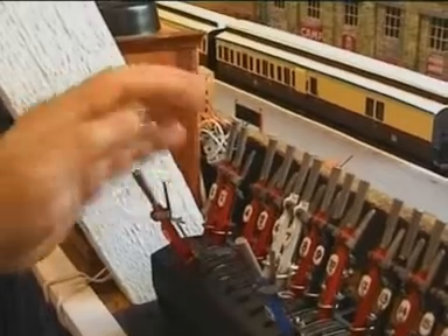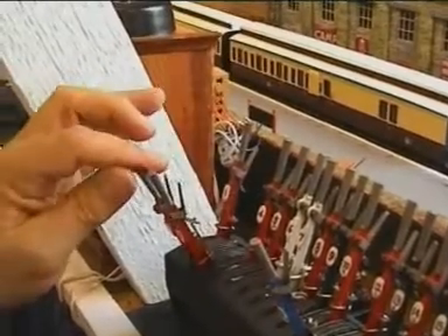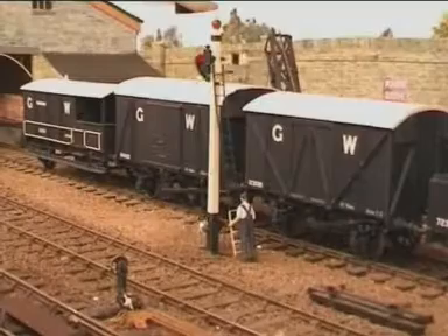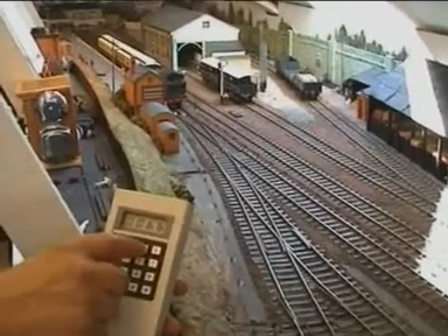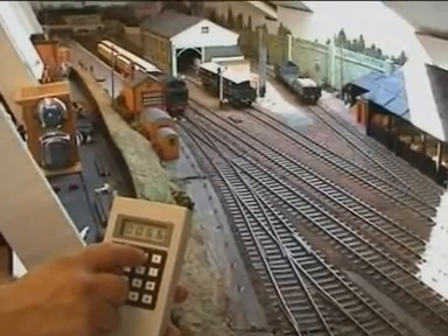Having received line clear, the signalman at Bodmin now sets the road by pulling off signals 3, 2 and 1, which allows the train to leave on its four-mile journey down to Bodmin Road.